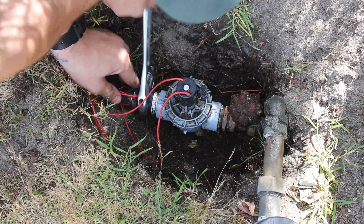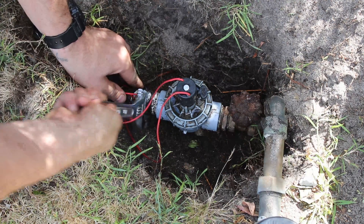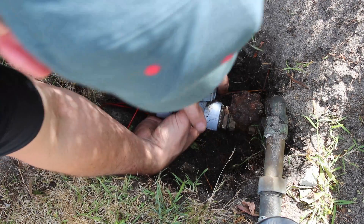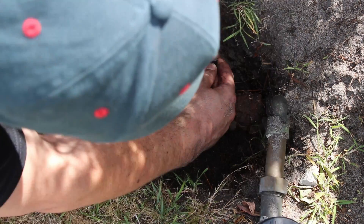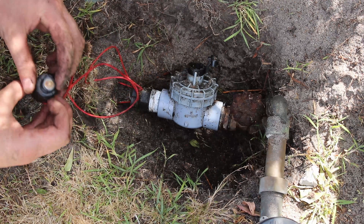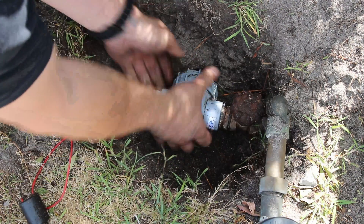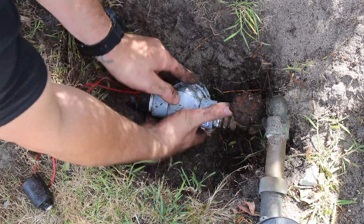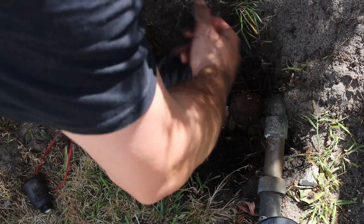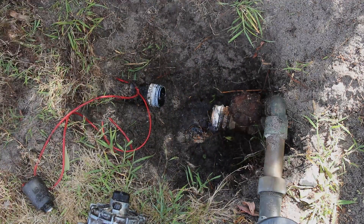Now that everything was more accessible, I used an adjustable spanner to loosen the reticulation connector. I had to apply quite a bit of force to loosen the valve from the brass shut-off valve, then I unscrewed the solenoid from the top to make it easier to rotate the plastic valve. If the solenoid was the only faulty part I could have just replaced that, but looking at the overall condition of the equipment in that area it was probably best to change everything.